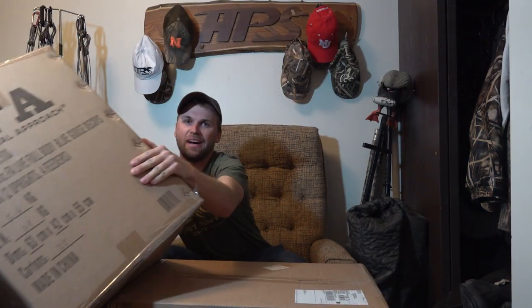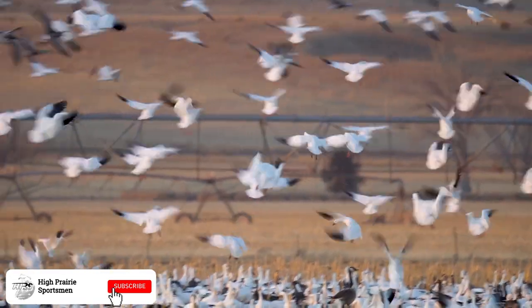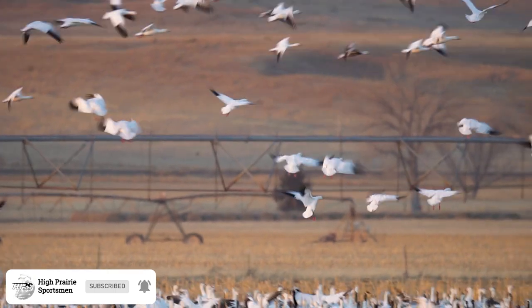What is going on guys, welcome back to another unboxing video. I've got a couple boxes here and real quick before I open them, be sure to like and subscribe to stay up to date with all the latest outdoors content. Now let's see what's in here — I have two boxes, we'll get to the second one in just a second.